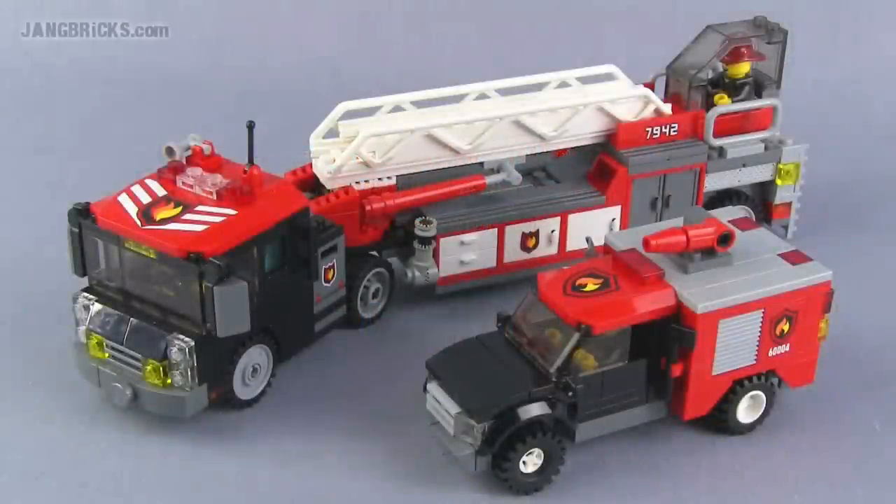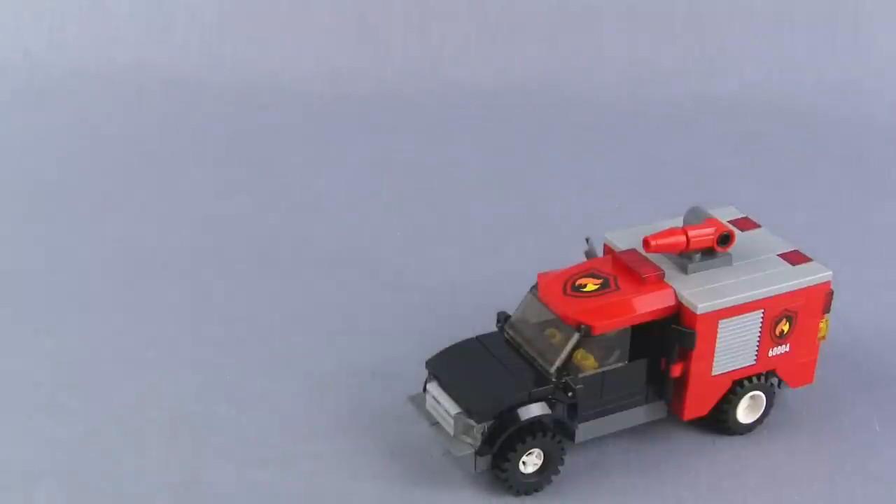Hey Lego fans, it's Jang here from Jang Bricks with a couple more fire-related vehicle MOCs. I've got a brush truck here and a tiller ladder or hook and ladder truck. These will be the last fire-related vehicle MOCs that you'll see from me for a while, because I think this finishes up my department. So let's go ahead and look at the little one first.